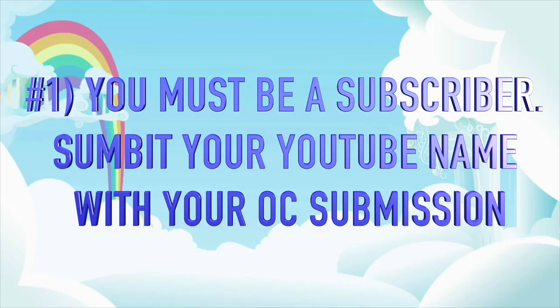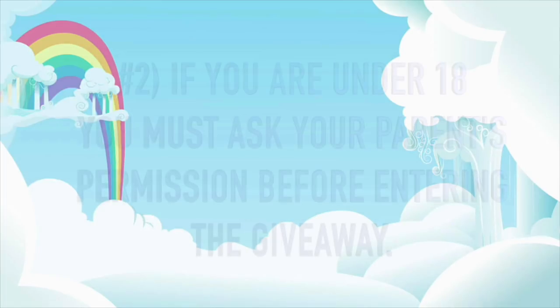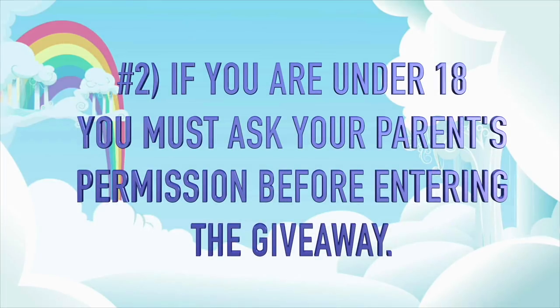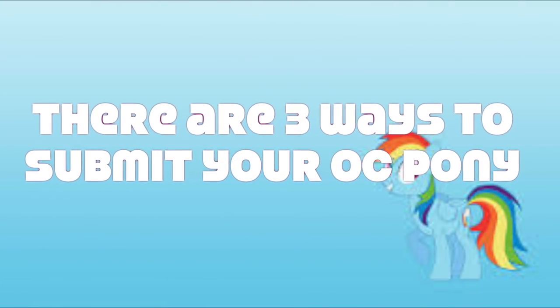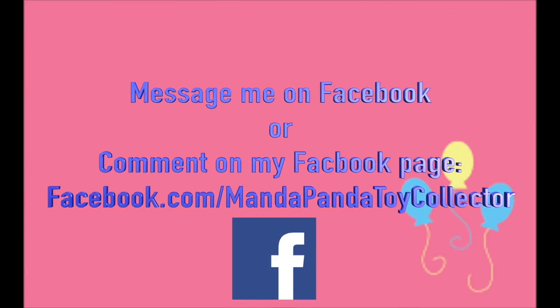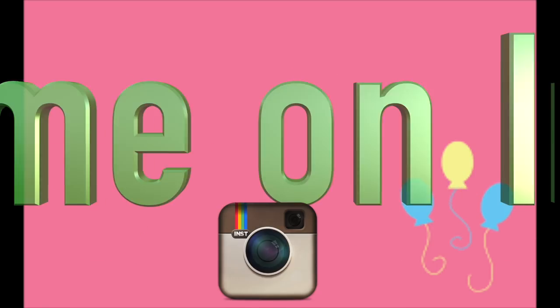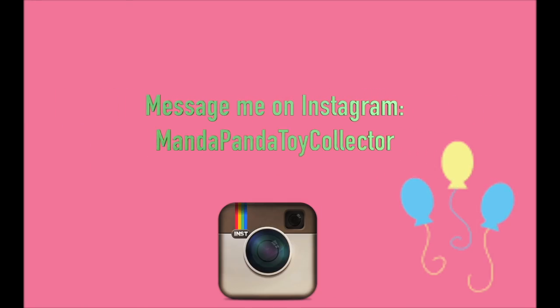If you are underage or your parents do not let you have a YouTube channel, no problem — just let me know when you submit your pony. Number two, if you are under 18 please ask your parents' permission before entering the giveaway. Different ways to submit your OC pony: you can message me on Facebook or comment on my Facebook page at facebook.com/mandapandatoycollector.